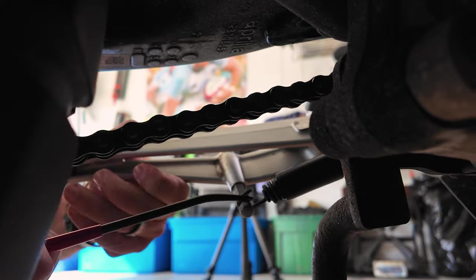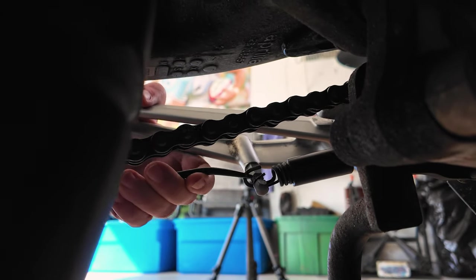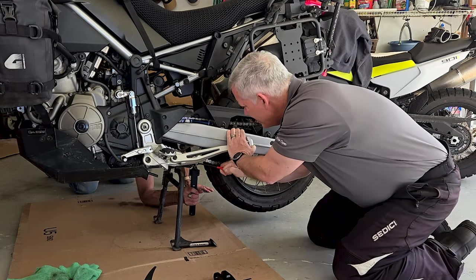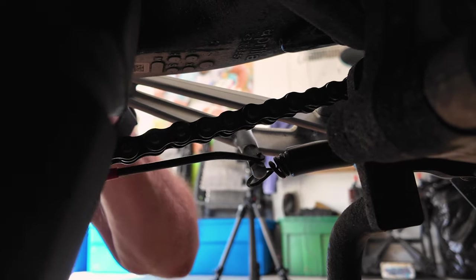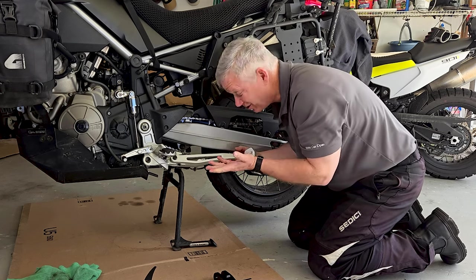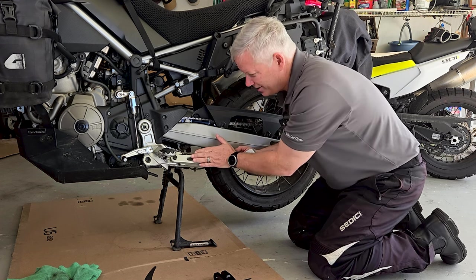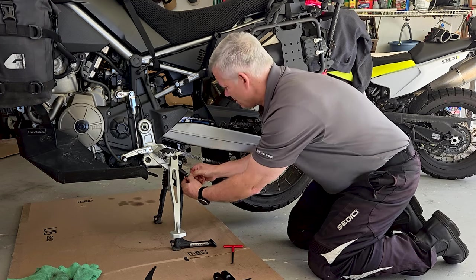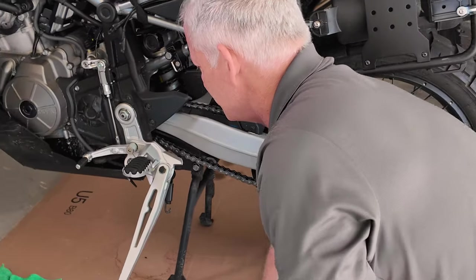The bigger one was easier to get off first. I'll note that you want to do that while your kickstand is in the up position — less resistance that way. You can just leave the spring hanging right here. It doesn't need to go anywhere; we'll be installing it back on the new kickstand once we have it in place.